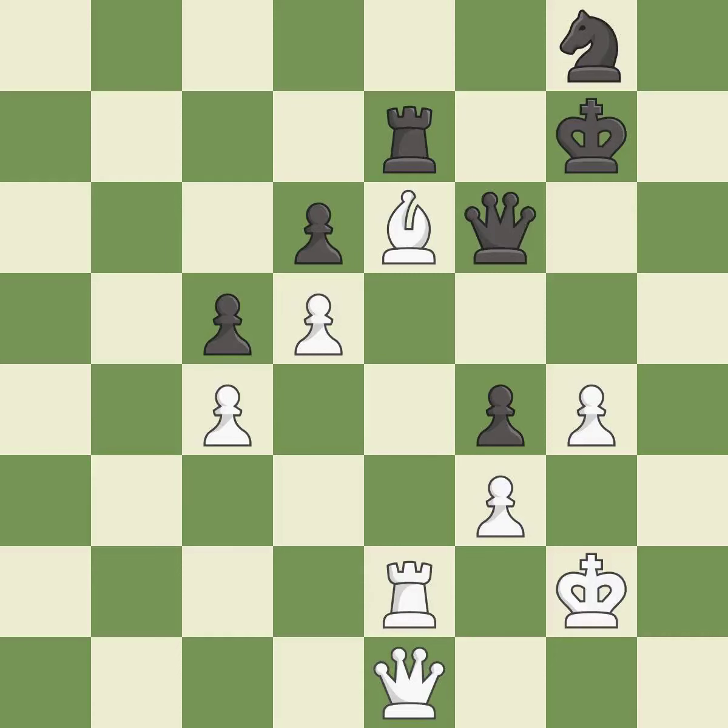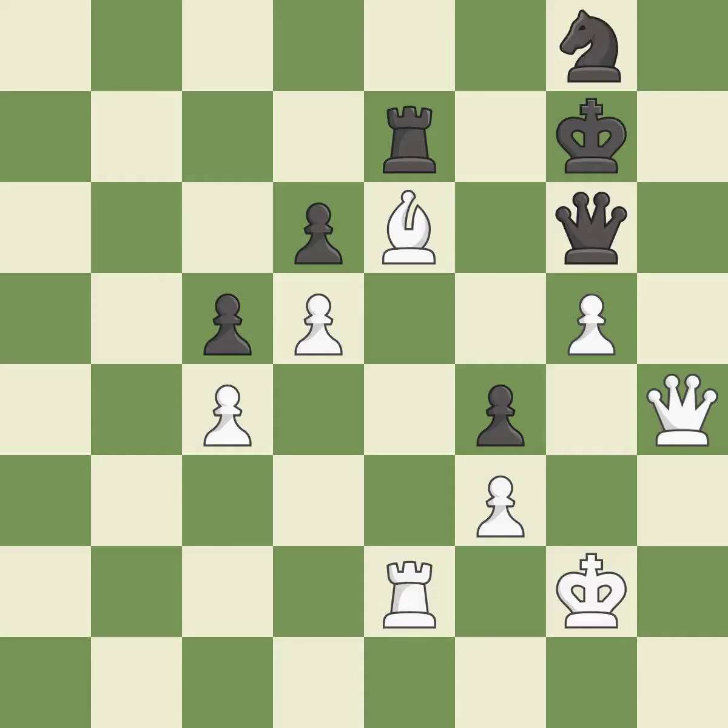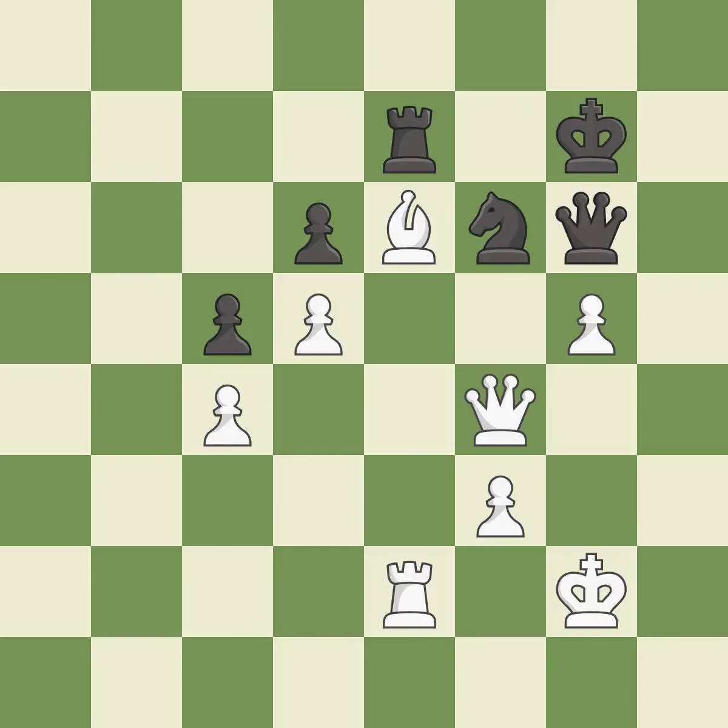This moves the queen to safety — it is excellent. The passed pawn moves towards its goal — it is excellent. This move puts the queen on a safer square. This defends a pawn that was under attack and had no defenders — it is best. That pawn was free for the taking. This is the start of the end game and white is winning.